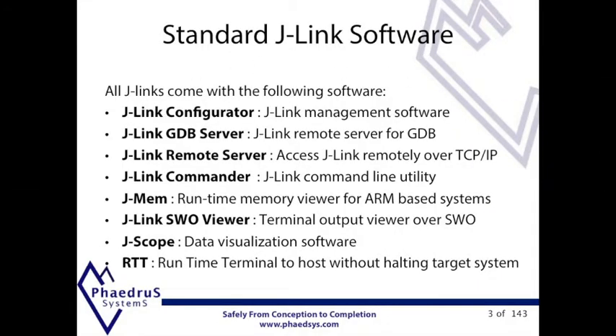All J-Links come with a comprehensive bundle of software as shown here. The GDB server makes J-Link ideal for use with GCC and GDB on many platforms including Linux. In addition there are many useful things like the memory viewers, runtime terminal and Jscope that will extend the normal debug environments.